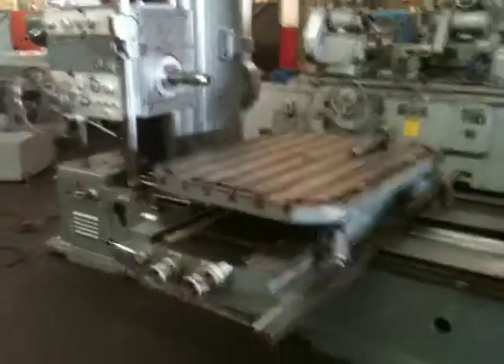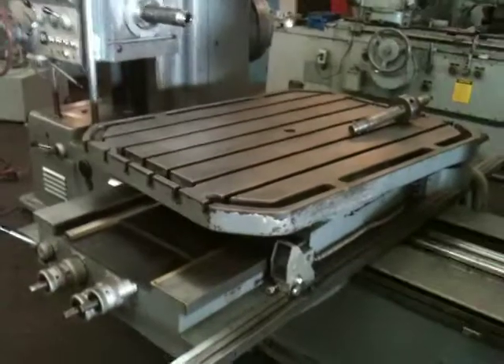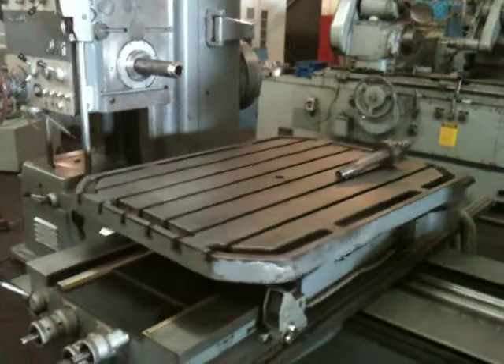Now he's going to engage the rotary table — it's feeding. So he's got power rotation on the rotary table, and now he's rapiding it back.